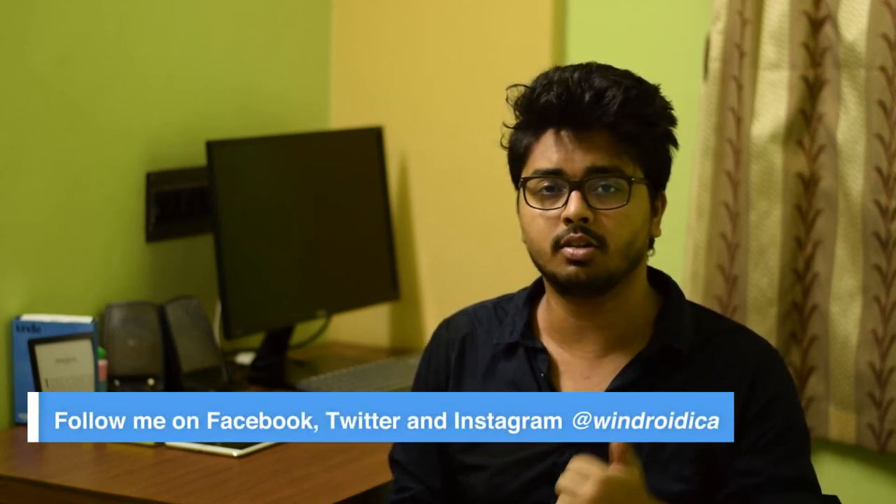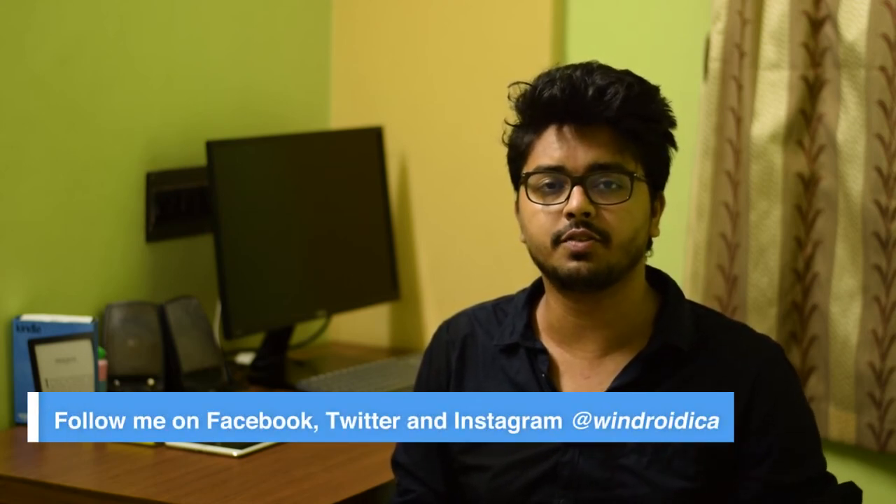That's it for this video. If this video helped you, don't forget to hit the like button and share it with friends and family who might also benefit from this step-by-step instructional video. If you want to see more videos like this, hit the subscribe button below and leave your thoughts, comments, and suggestions in the comment box. If you have any questions or steps you didn't understand, leave them in the comments and I will try to answer each one. Thank you for watching, and I'll see you in the next one. Bye!